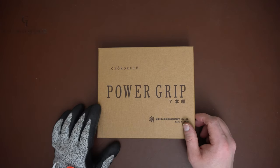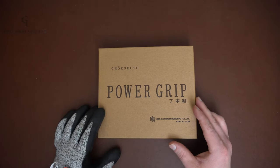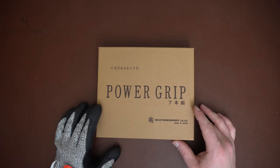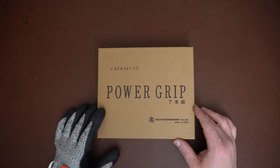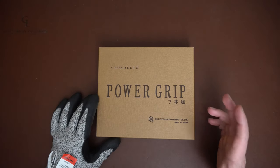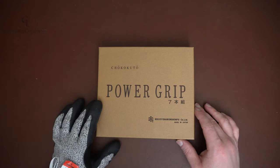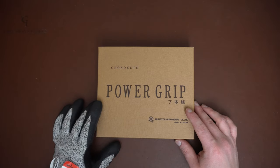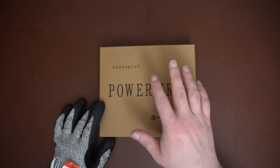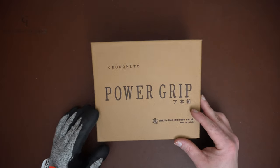Hey guys, today I'm going to be reviewing this Power Grip set of carving tools, and I really like these. I got these because of a recommendation from the Wood Carving Man on Instagram. If you haven't seen his channel, you should go check it out — he does a lot of gaming and pop culture style carvings. He has an Etsy where he sells them, but he recommended these as some of the tools he said he uses the most.